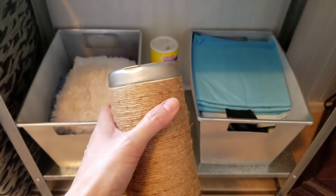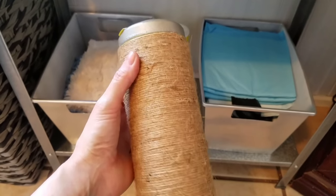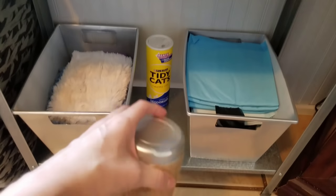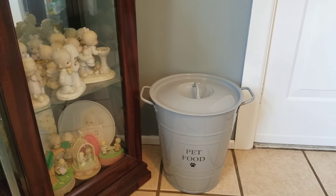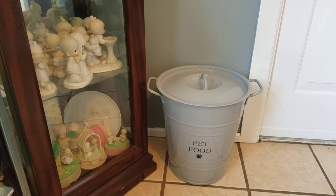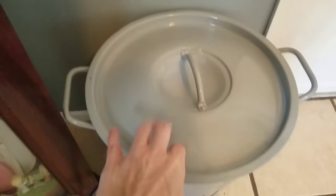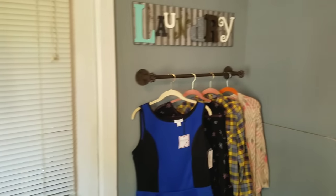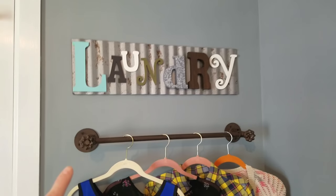This is a Good & Clean wipes container that I recycled — I spray painted it silver, wrapped Dollar Tree twine around it, and store all my bags in it for a little garbage can I have in here. This came from PetSmart and it's gray, so it looks farmhouse. It's metal — you can hear that — and we just put the pet food in it, and it just looks like a trash bin type of thing.